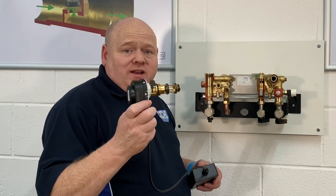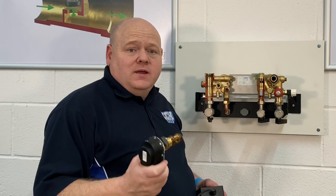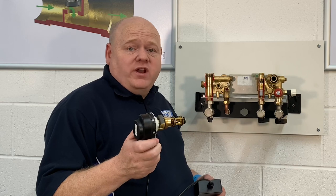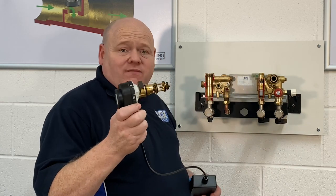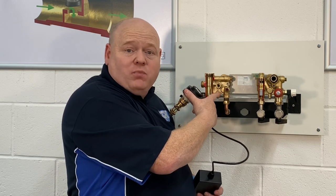A detailed look at diverter valves and hydroblocks in a combi boiler. My name is Alan Hart and in today's video I'm back at Viva Training Academy where Roy is going to show us how a diverter valve works and how hydroblocks work in gas boilers.